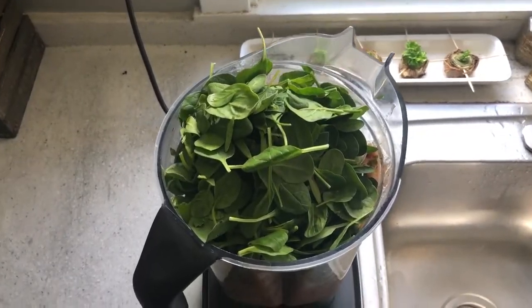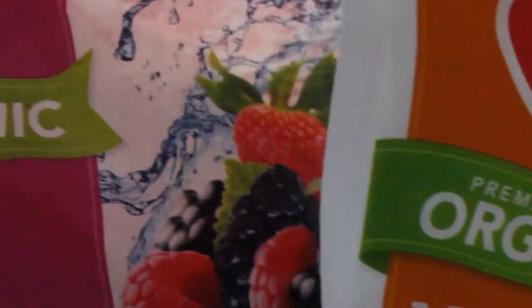You probably saw in the other video that we were doing the Liver Rescue salads, but we were putting them in the blender and drinking them instead of eating them. And we add some fruit in with it as well, which is all good with this cleanse.